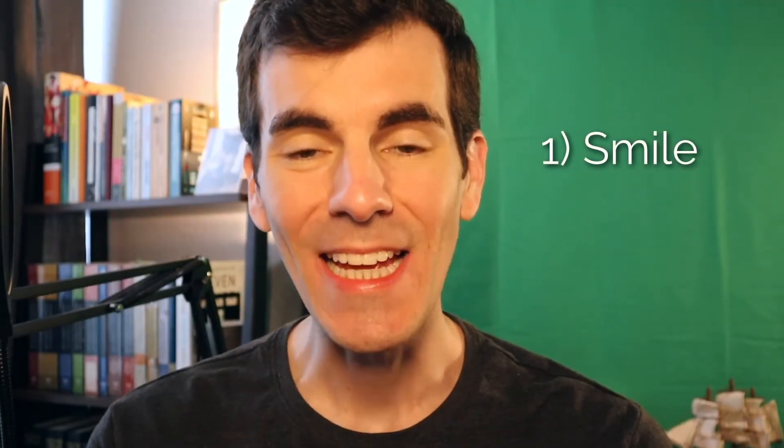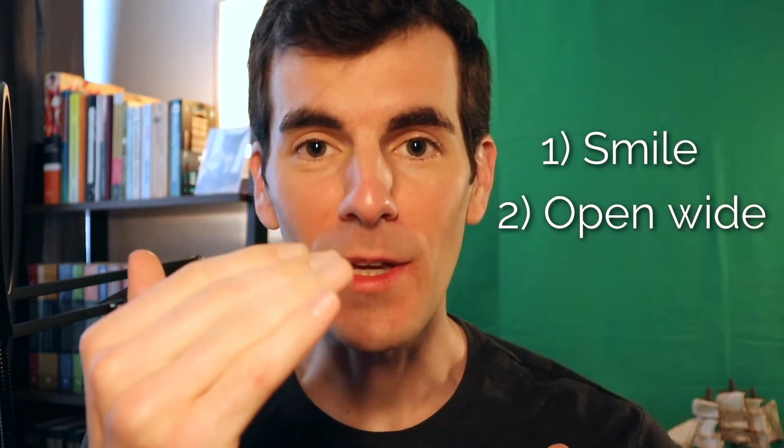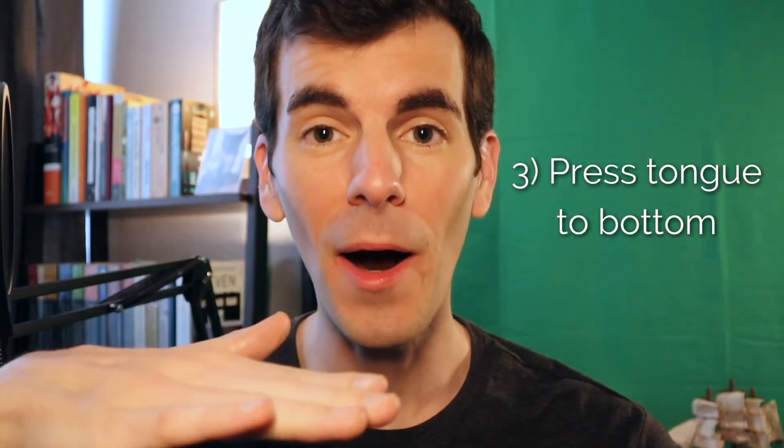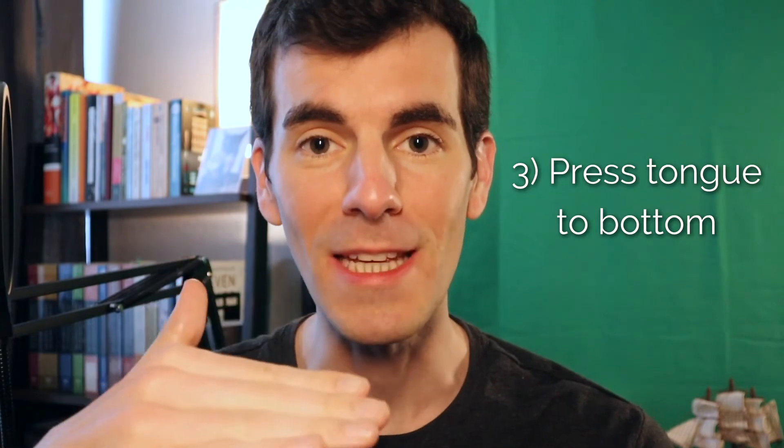So the corners of your mouth should be very wide, like a big smile. You open your mouth as wide as you can as well. Press your tongue to the bottom of your mouth, right behind your bottom teeth.